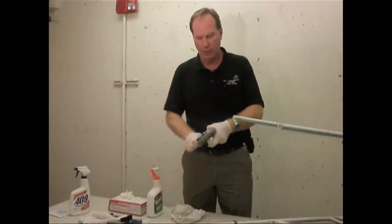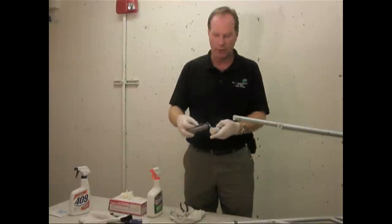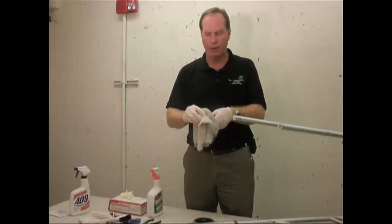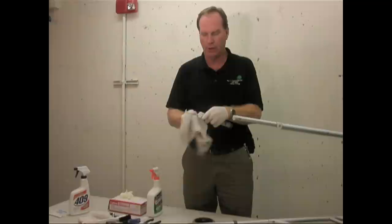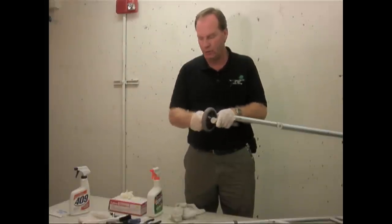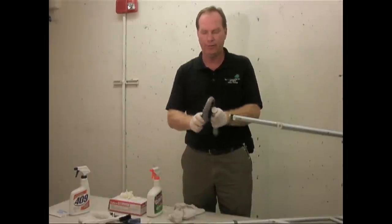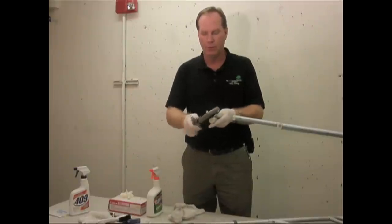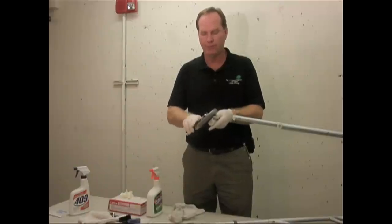Sometimes hair and other foreign particles get stuck in moving parts. Take the wheel off — this doesn't require any lubrication, it just needs to be cleaned. When you put it back together, you'll notice you can tighten it too tight and the wheel won't roll. So you need to tighten it just enough and then back up a little bit so it rolls freely.